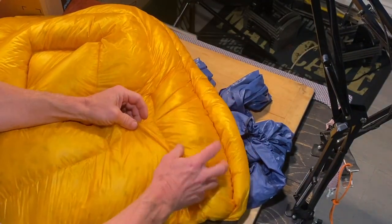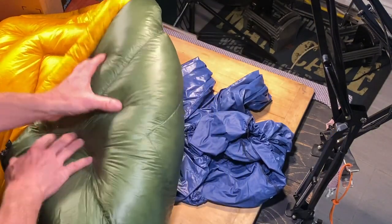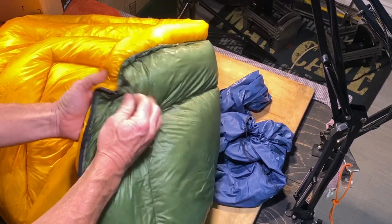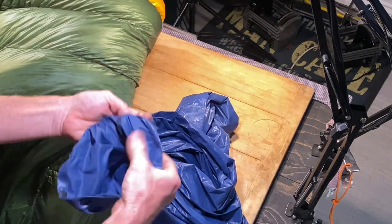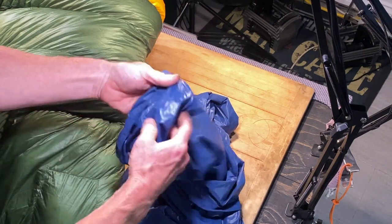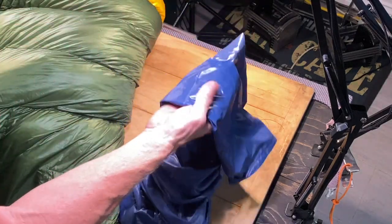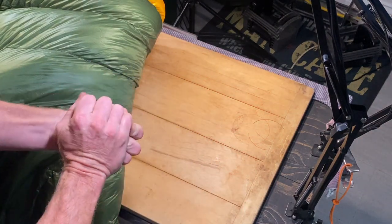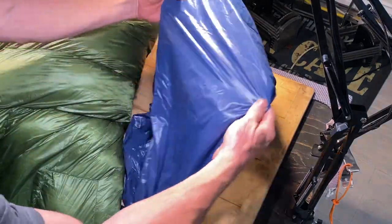I'll touch the 10D again for you. That's the sleeping bag sound, and here's what the pants sound like. It is a thicker material. The sleeping bag is almost see-through — it's a very thin material. The 20D doesn't wrinkle quite as much as my sleeping bag does. You put the pants on and they really lay nice.